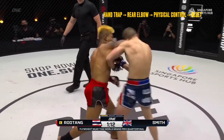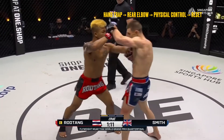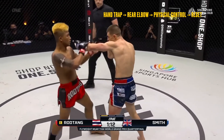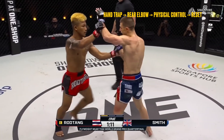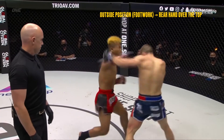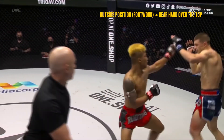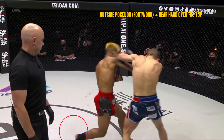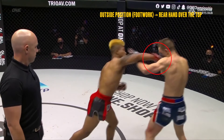In this next sequence, Rod Tang anticipates the long guard and traps over the top, landing an elbow before using physical controls to prevent the long guard getting established and forcing a reset. Here is one more example of countering the long guard from outside the opponent's lead arm — this time without the hand controls but instead utilizing footwork to take the outside position and throw the rear cross over the top of the long guard.